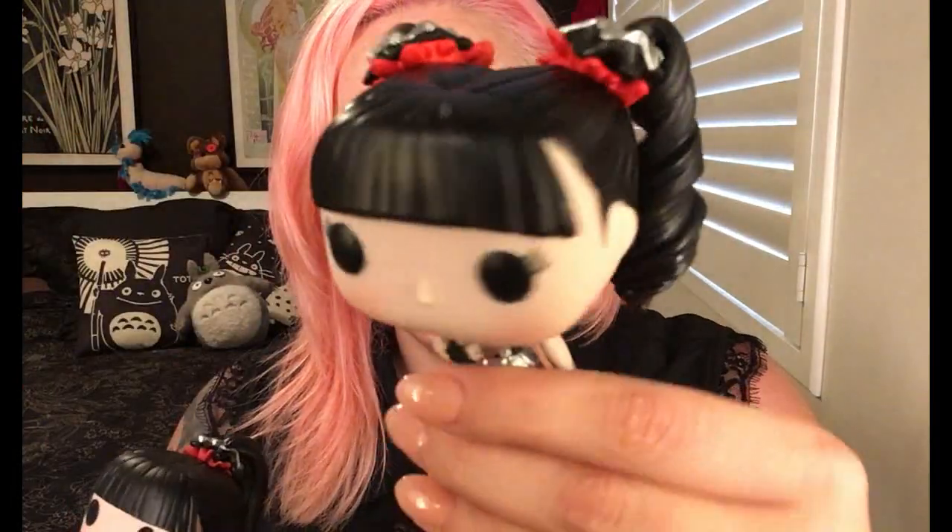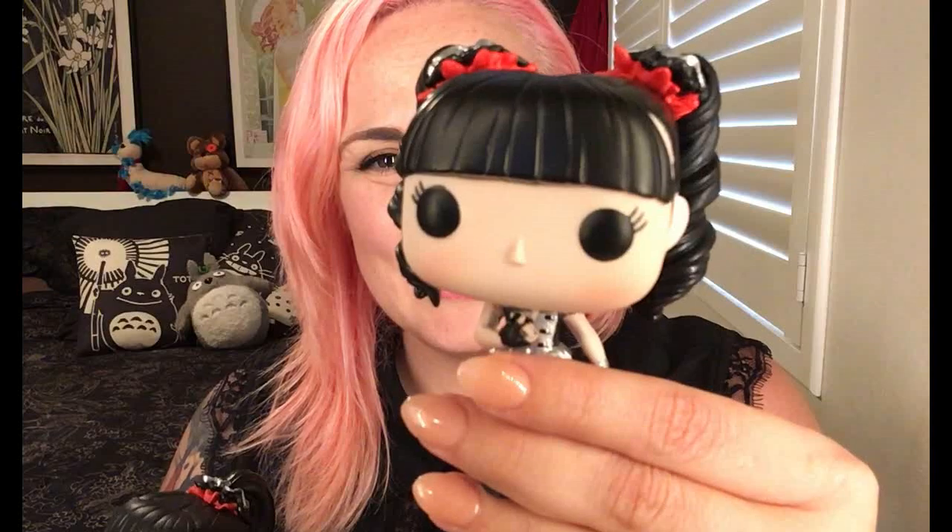Once I get them all set up properly in their stands with their kitsune mask behind them, I will definitely take some photos and post them on my Instagram. I hope you all enjoyed watching me unbox my new BabyMetal Funko Pop figurines, because I am a dork and I love Japanese culture and I love metal, therefore I love BabyMetal. Hopefully they will come out to Australia sometime soon. They are releasing a new album soon, which is very exciting.